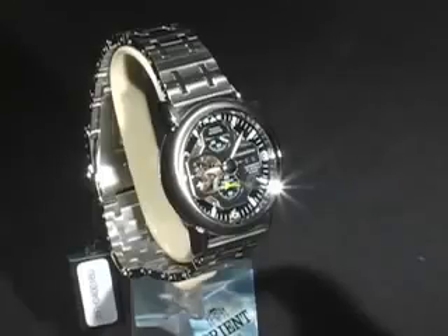What makes Orient an even better choice is that they use their own in-house movement, which is uncommon in the industry.